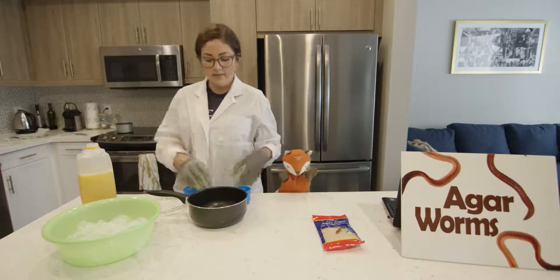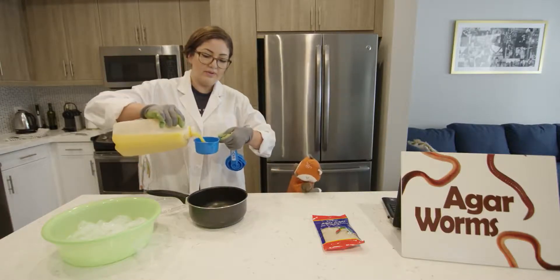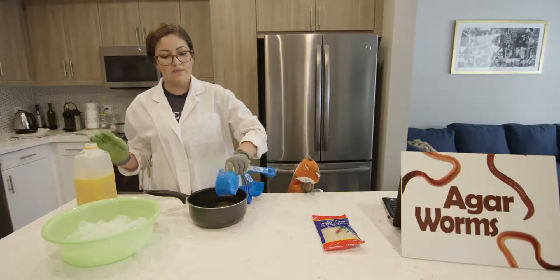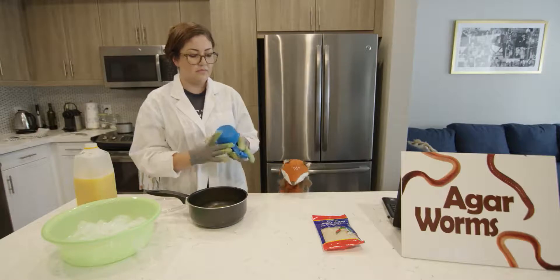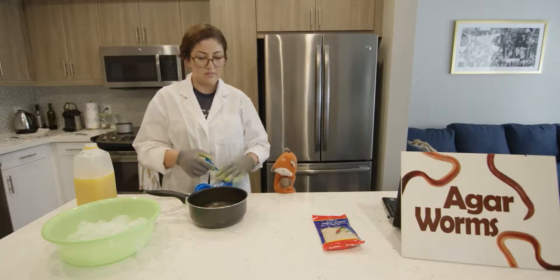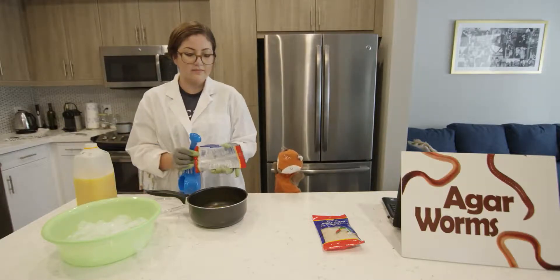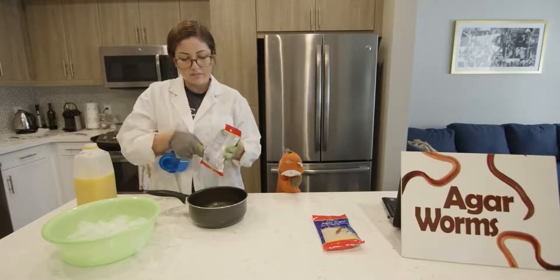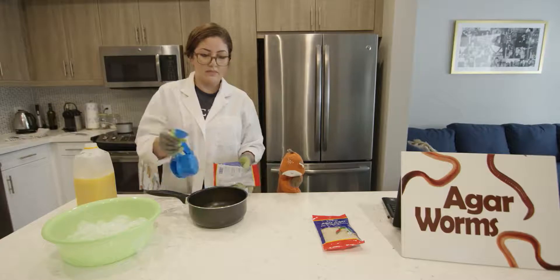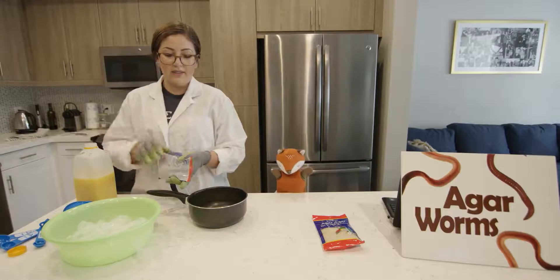We will start by placing one cup of orange juice and one tablespoon of the agar flakes, placing this over a heat source until the flakes have dissolved and the juice has boiled.